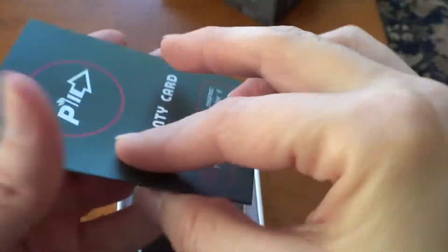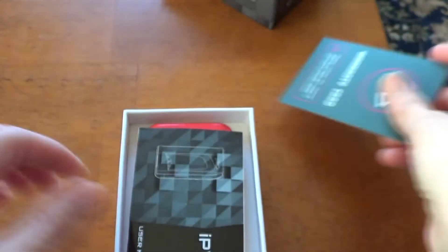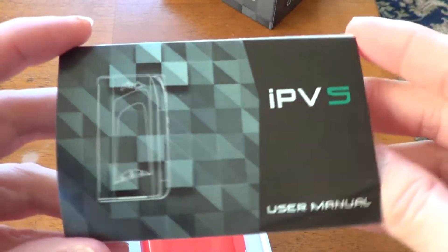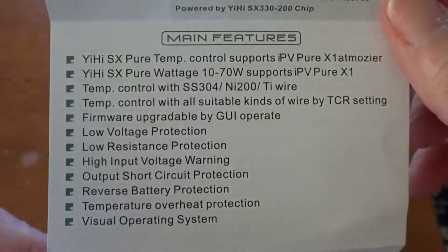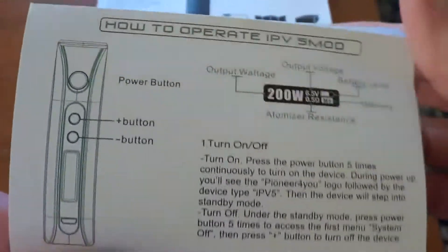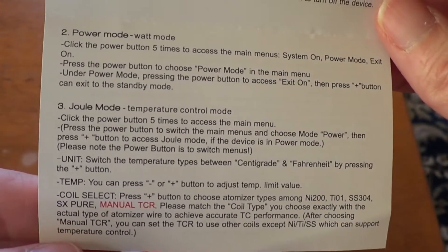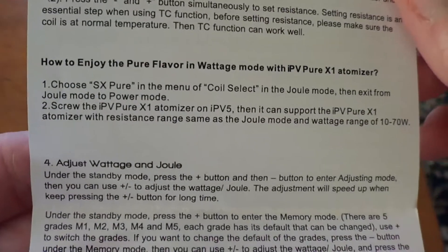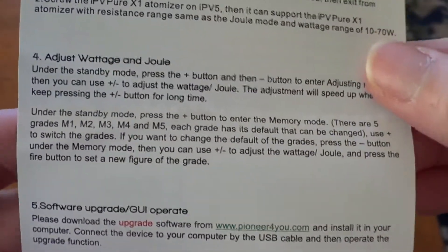Open it up and right on top you have a warranty card with the information. Then there's a little user manual — not super in-depth but not bad. If you'd like to read it in its entirety, please pause the video. It shows you power mode, joule mode — otherwise known as temp mode. And then they have this Pure Flavor wattage mode, which I believe is for a tank they are coming out with.